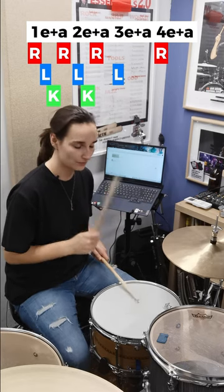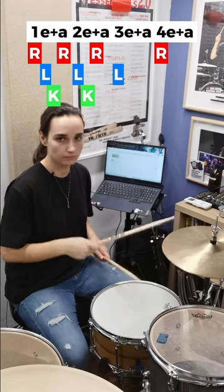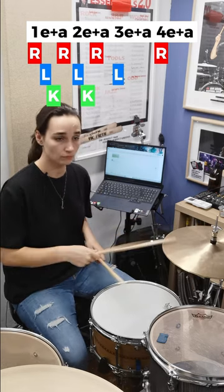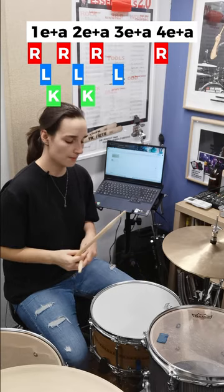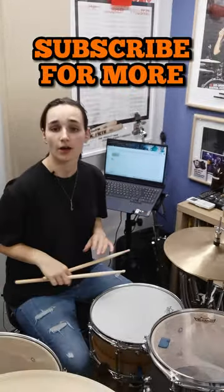One, two, three, four. Make all the snare drums that aren't three nice and ghosty, and it'll sound tasty as hell. And Bob's your uncle. Enjoy.